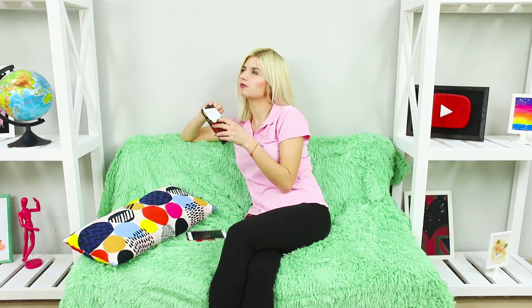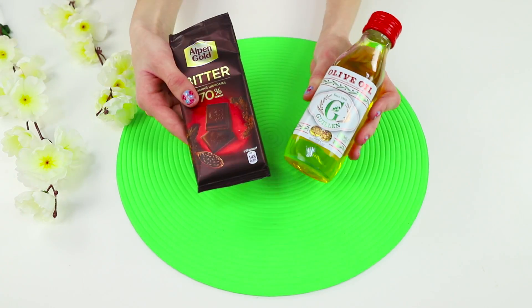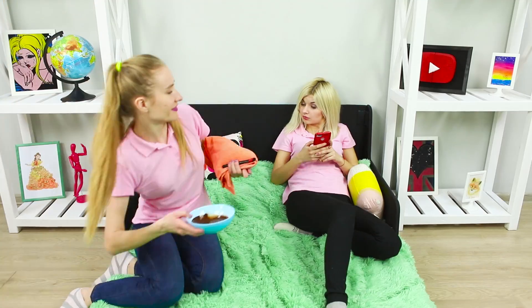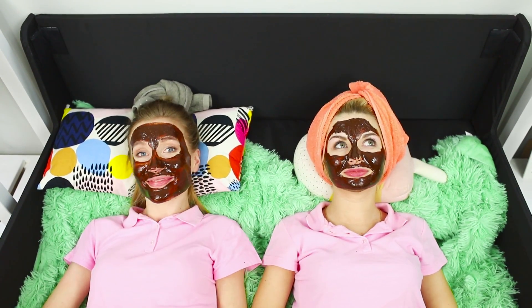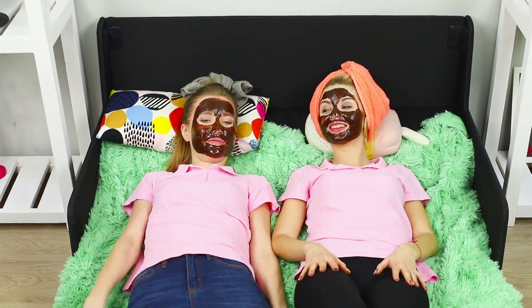Are you in the mood for a snack? Be careful — fast carbs can change your weight quickly! In this life hack, we will tell you how to enjoy some chocolate without any negative side effects! Take a bar of dark chocolate and some olive oil. Break the chocolate into pieces and melt them in a microwave. Add two spoons of olive oil and mix well! Hide your hair under a towel and apply the chocolate oil mixture to your face with a flat makeup brush. Apply the mask, avoiding the area around the lips and eyes. This luxurious treatment moisturizes and rejuvenates the skin — and is also very tasty! Keep the mask on your face for 15 minutes, then go wash it off!